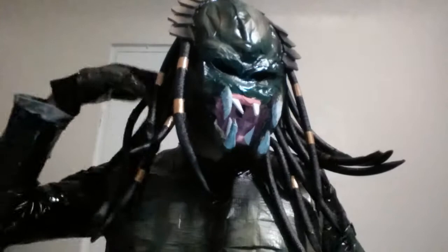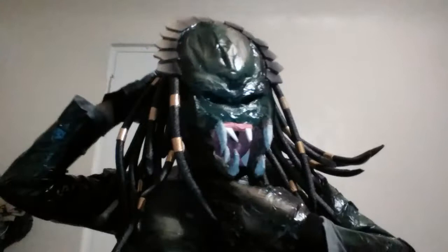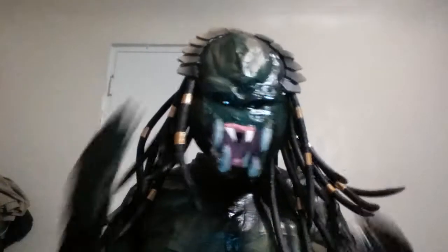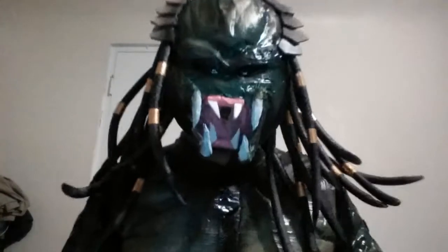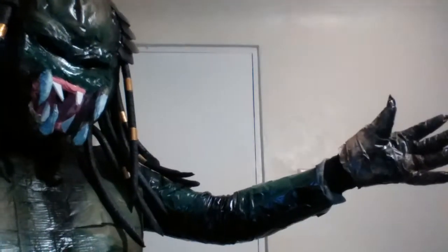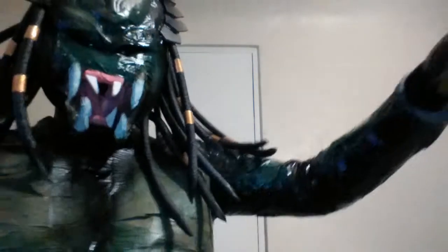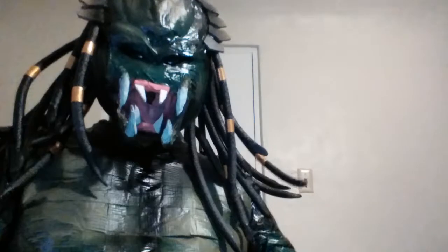My daughter helped me with the skin suit. She wrapped my arms — right here you can see. She wrapped it with duct tape, as you can see. She pretty much did my entire suit out of duct tape, because I couldn't do it by myself.